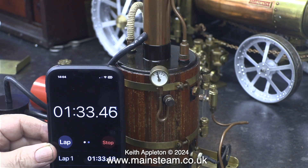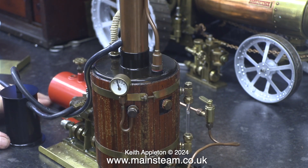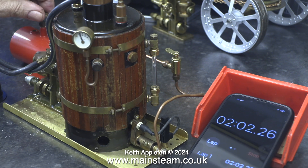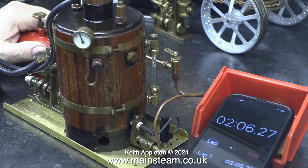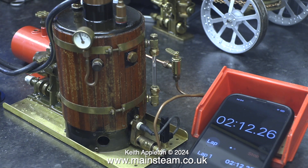As soon as the engine ran under its own steam I pressed start on the stopwatch. You will see me emptying the condenser frequently and showing the time on the stopwatch as the test progresses. Here I'm having a feel at the gas tank just to check what the chill level is — it's really not bad. Gas tanks chill and can even ice up due to the evaporation of the gas inside the tank.